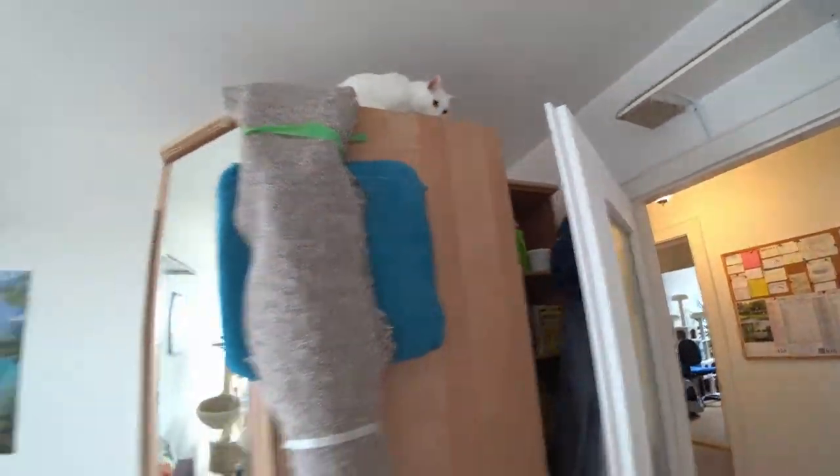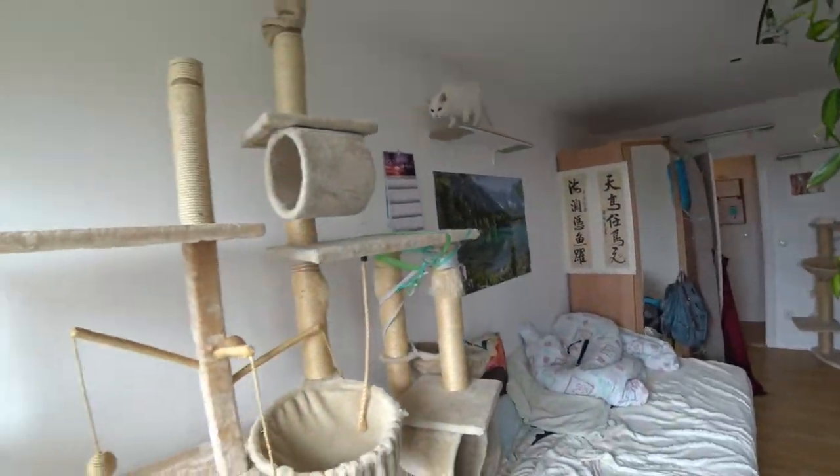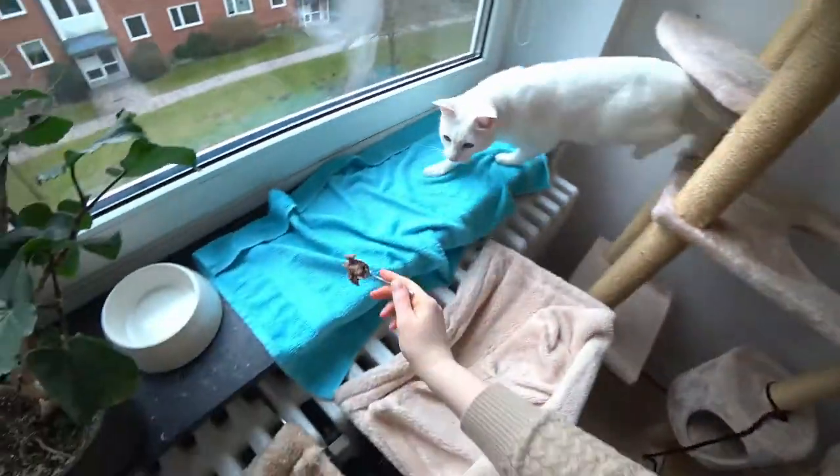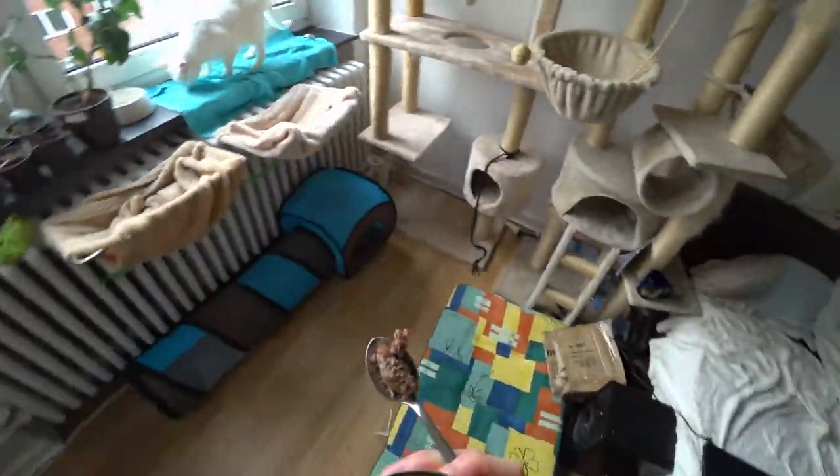I use the following techniques to guide my cats through the agility course. I let them follow a spoon with wet food, or I use a sound signal. I use a different sound signal for each of my cats.